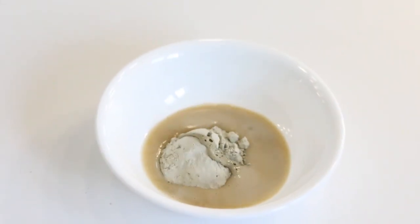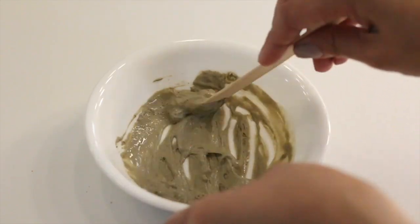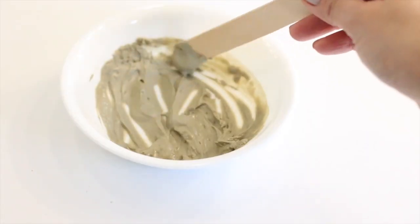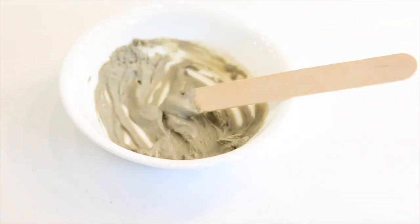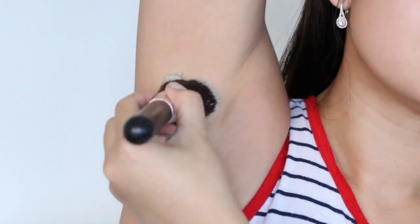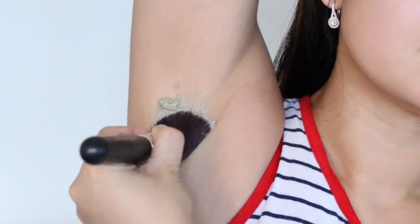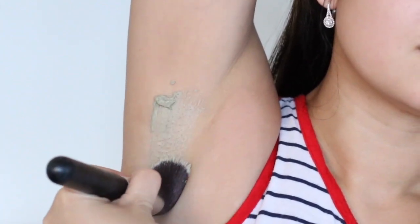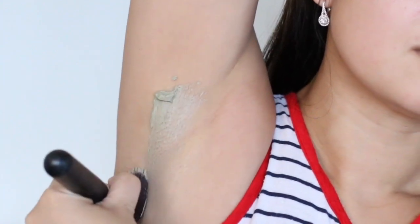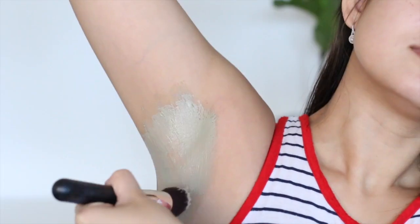To detox your armpit you'll need one tablespoon bentonite clay, one tablespoon apple cider vinegar (unfiltered works best), and one to two tablespoons water. Mix all ingredients in a glass bowl with a non-metal utensil — the thickness should be similar to that of a yogurt. Spread the mixture in an even layer under each armpit and leave it on for a few minutes for the first few times, then slowly increase the time to no longer than 20 minutes.